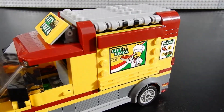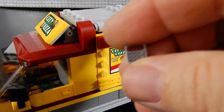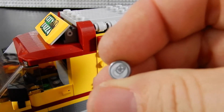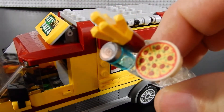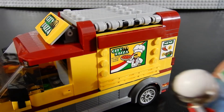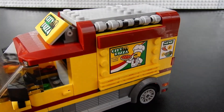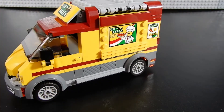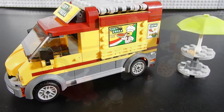There are some printed pieces including the 1x1 tile from the microwave, the soda can top, the pizza slices, and the pizza itself. The pizza sitting on top of the scooter has a sticker. So there's a fair number of stickers but they're used to pretty good effect, and a fair number of printed pieces as well.